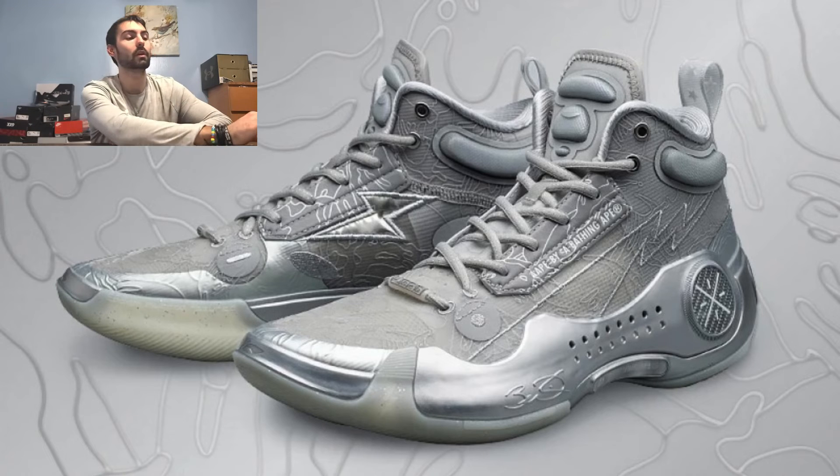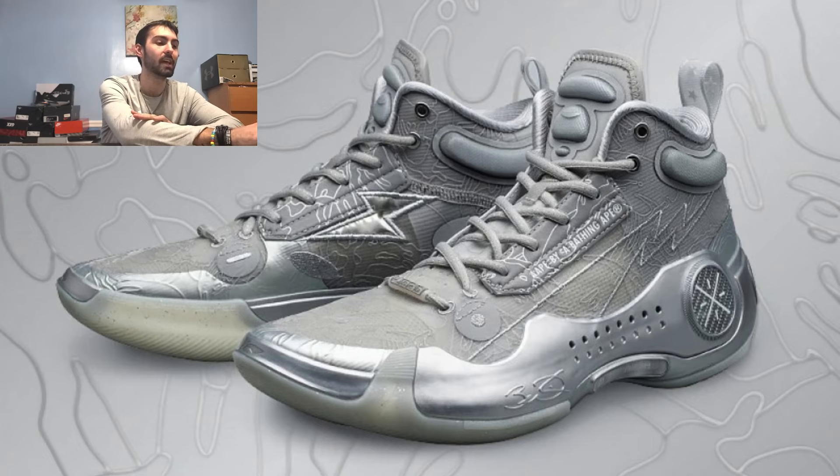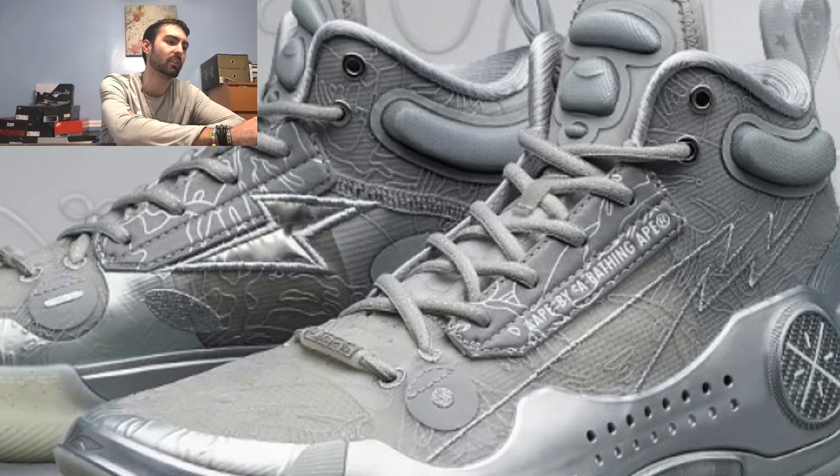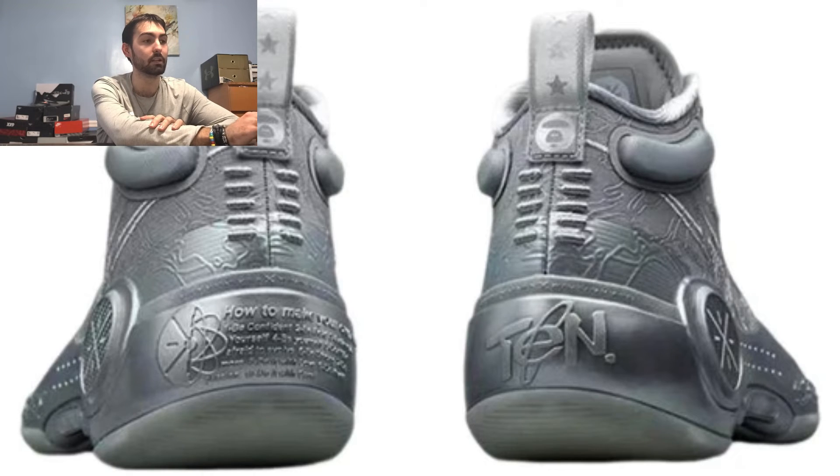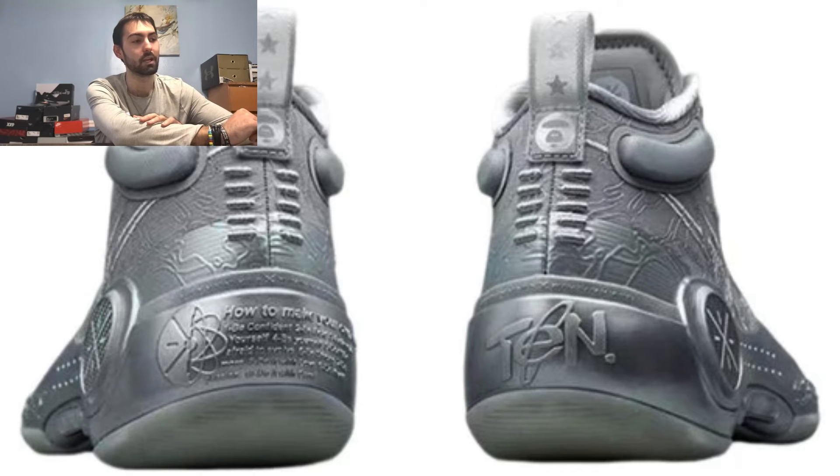Coming in at number 3, I have the AAPE limited edition colorway, which is completely grayed out across all the materials. The plastic is coated in silver, which looks really nice. I like the outline stitching on the lightning bolt on the lateral side, and the silver lightning bolt on the medial side looks really cool as well. The leather stitching in the shoelace area with that artistic design is pretty cool. The outsole is translucent with shiny speckles, and on the outlines of the carbon fiber shank plate you can see the AAPE logo. It's a really flashy and dope shoe.